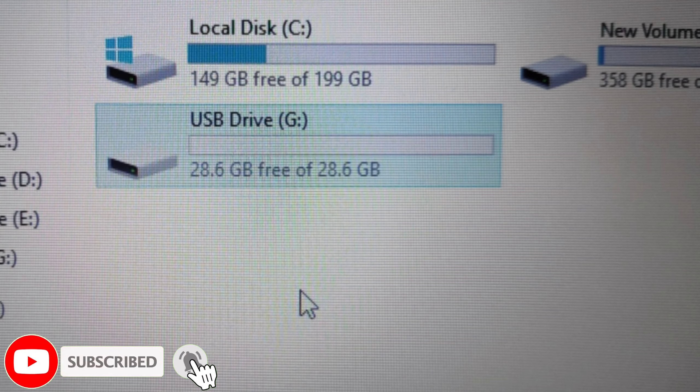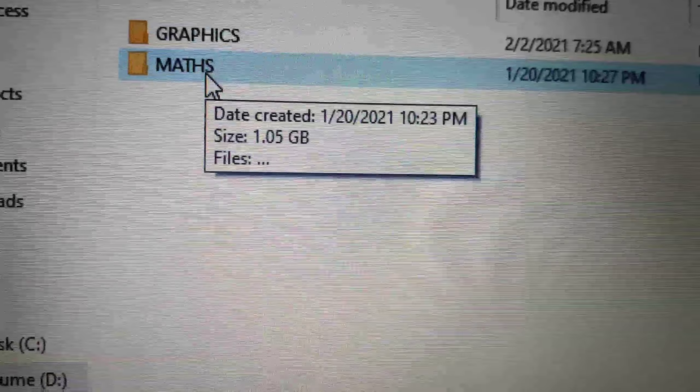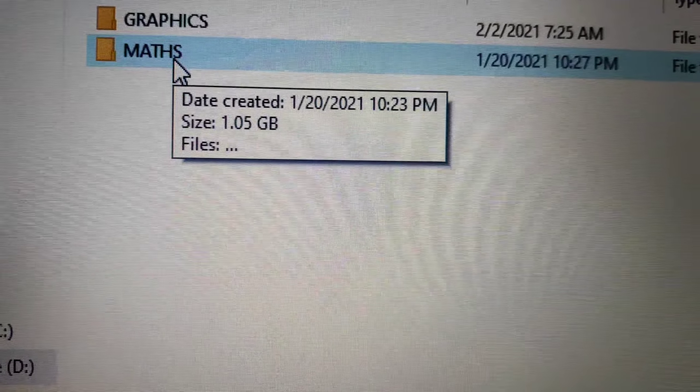Here we have 28.6GB used and free space here is 32GB total. This is a 1.5GB file — we can copy this file. It is so fast.